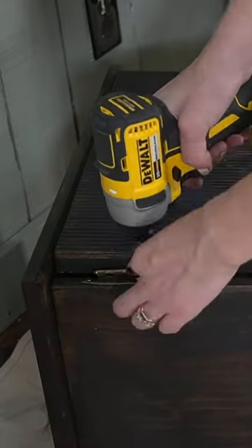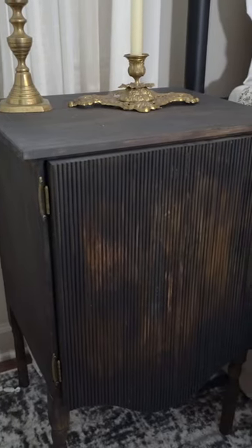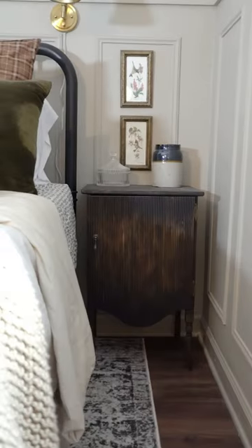I finished up by attaching the doors, adding the handles, and then doing a layer of top coat. And that completes this IKEA to our house flip — follow for more DIY content.